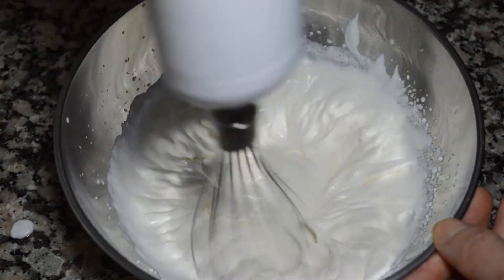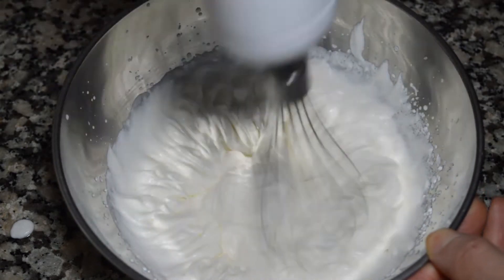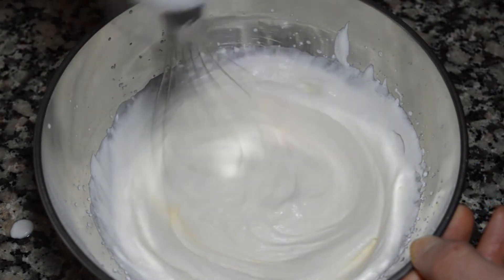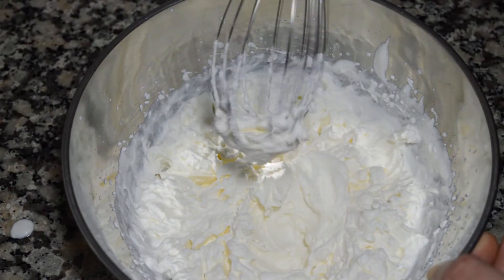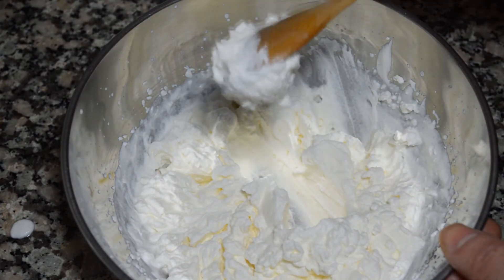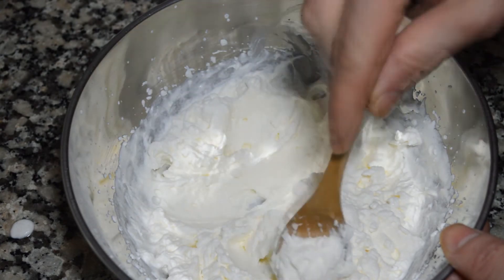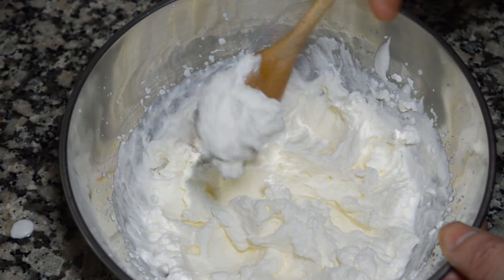Pero sin pasarse, ya que si nos pasamos al final obtendríamos mantequilla. Ahora veréis el punto que tiene que tener. Este sería el punto máximo al que se podría montar la nata; a partir de aquí ya nos quedaría grumosa. Fijaros bien en la textura. Esto sería ya la crema lista.